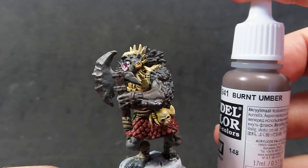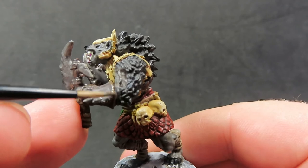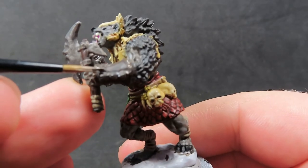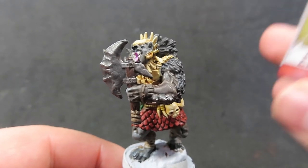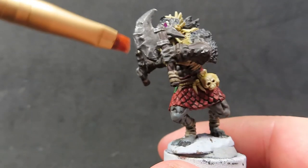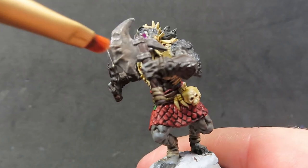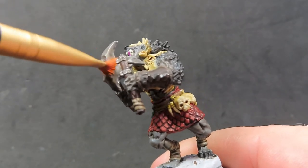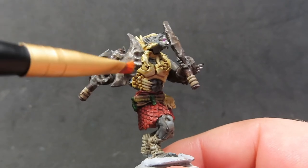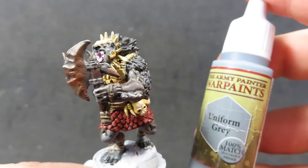We come in with burnt umber again, hitting the edges of the gauntlet areas to lighten them up since the wash has darkened everything down, making it look naturally like the sun is hitting it. Then we come in with dry rust, an effect paint that gives a nice rusty aged look to the metallics. I'm only placing it on the axes with a stab-and-dry-brush technique, making them look old, nasty, and well-used.